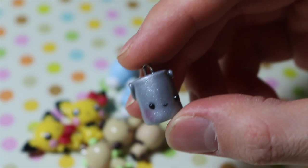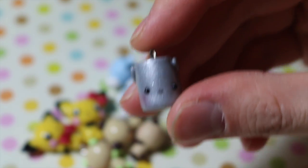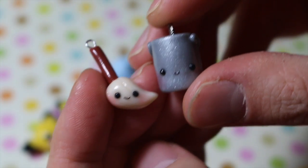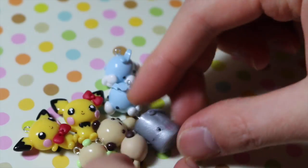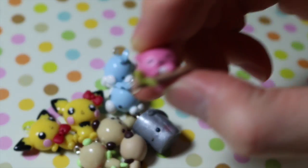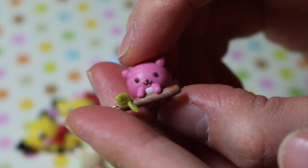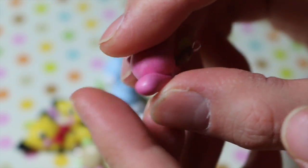Then on Instagram I made a post called Kawaiify where I had my followers give me ideas for random objects I can give faces to, so this is a bucket and a mop. And then this is a chubby squirrel hanging on a branch, and the branch is actually the eye pin.